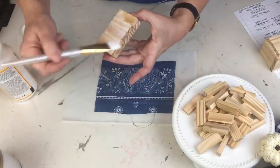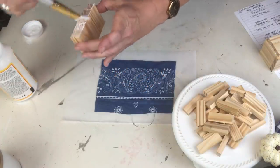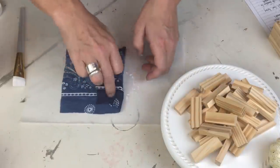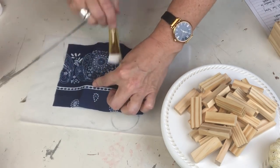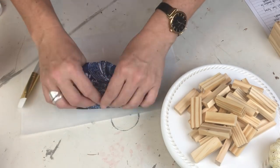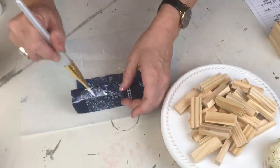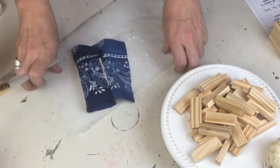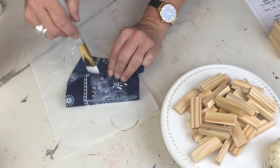I'm kind of loving the bandana, so I hope you guys are going to hit your Dollar Trees and grab some. I actually have the reverse of this - white with blue on it - and I feel like mom is getting some DIYs with those as well. I'm not going to teach how to mod podge here - I was basically wrapping this almost like a present and mod podging as I went. When I got to the top, I just cut down towards the corners so I could fold those pieces in nice and neatly.